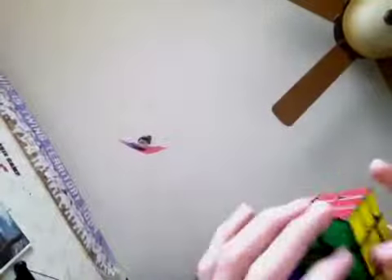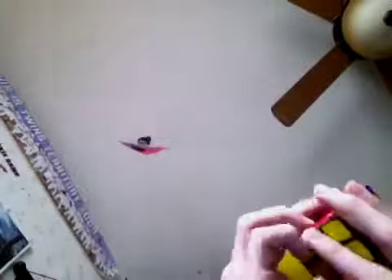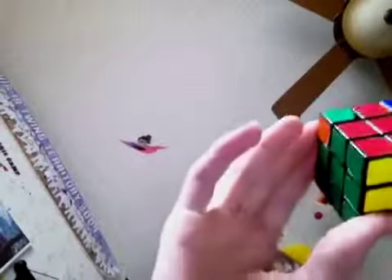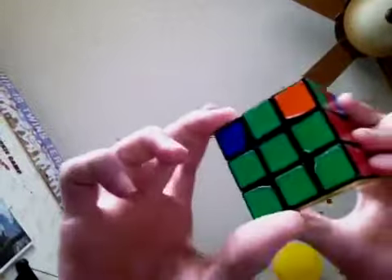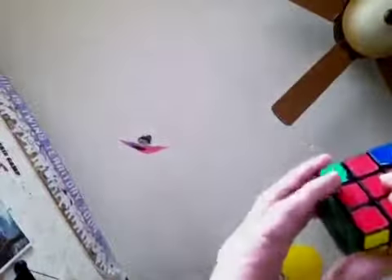Now what you would do is align two of the middle pieces. You're always gonna be able to get two — if you don't get two, that means you have an unsolvable cube. Align two like this — red and green — and put one facing away from you and one in your right hand.